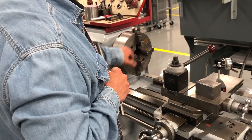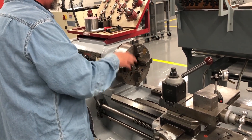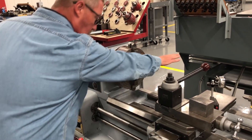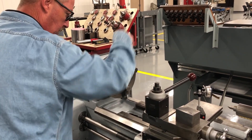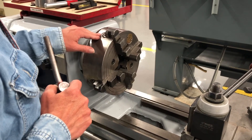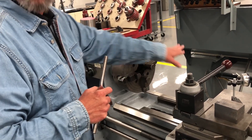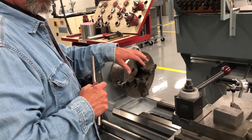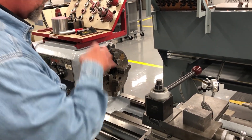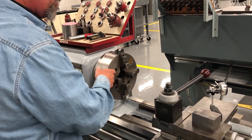This is a four-jaw chuck — each one of these jaws runs independently. What I was taught a long time ago, and what I have my students do when getting ready to start indicating a part: you only want to work on one axis at a time. I've got them labeled A and B. Students start getting lost on which axis they're working on, so I just tell them to write A and B.